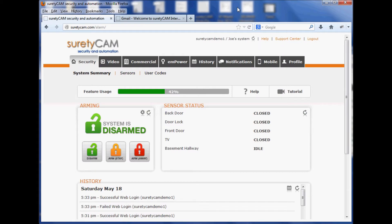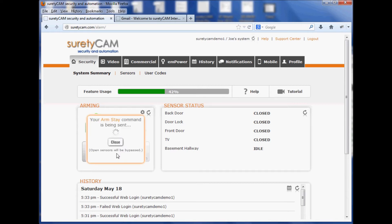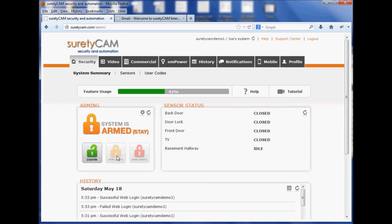Now that we're logged into alarm.com, we'll want to check to make sure that we can send a command through alarm.com to our panel. Let's try arming a stay. Once we've confirmed that alarm.com is communicating with our panel, we'll be able to move on to the next stage and physically install the panel. Looks like we're ready to go — stay tuned for future videos.